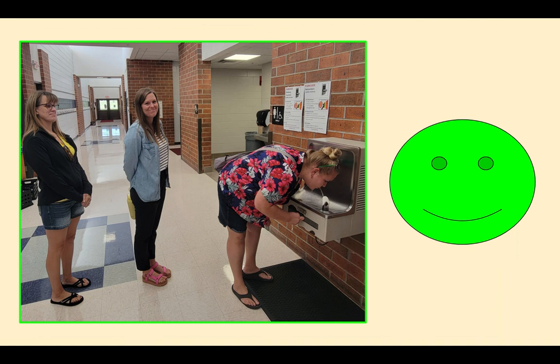Those in line don't need to say anything to the person getting a drink. They can wait quietly to make sure they're not disturbing others in their classroom that are learning, and wait for the person in front of them to finish.